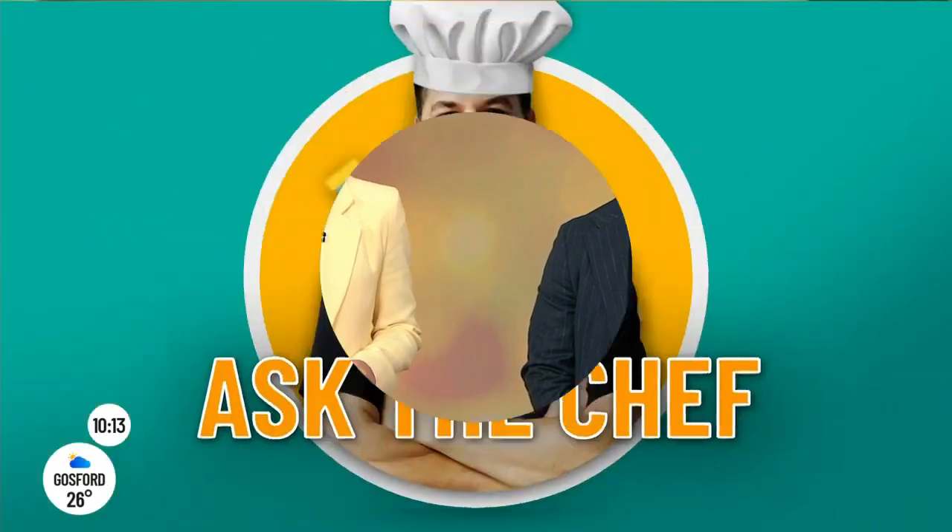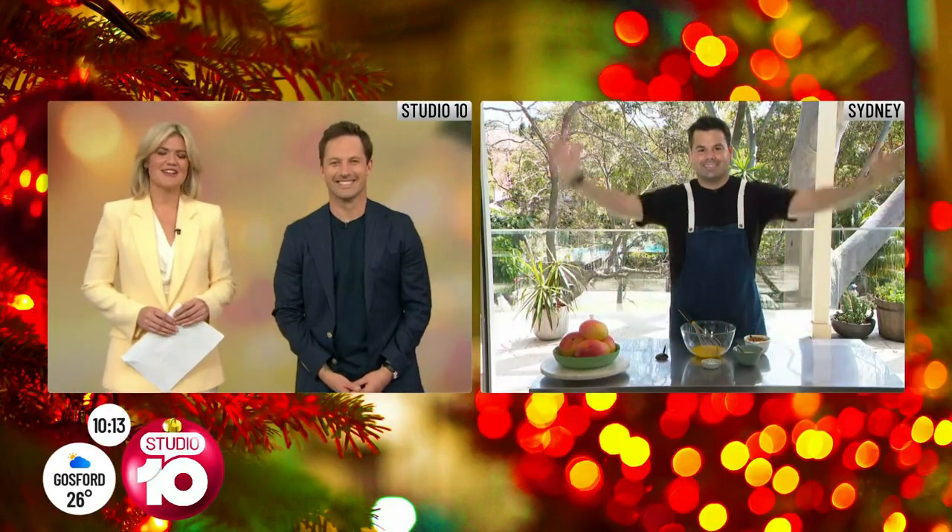Don't be alarmed — Christmas is only five days away, and what a better time to have all of our Christmas cooking questions answered with the one and only Warren Mendez. Hello Wozza, it's great to see you again. Let's get straight into what people have a lot of questions about when it comes to Christmas cooking.